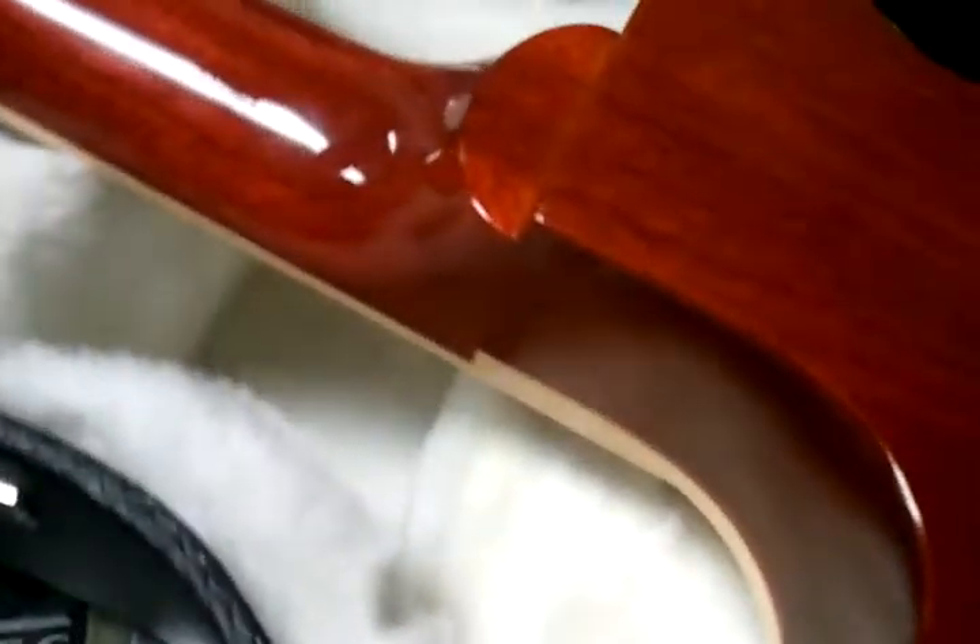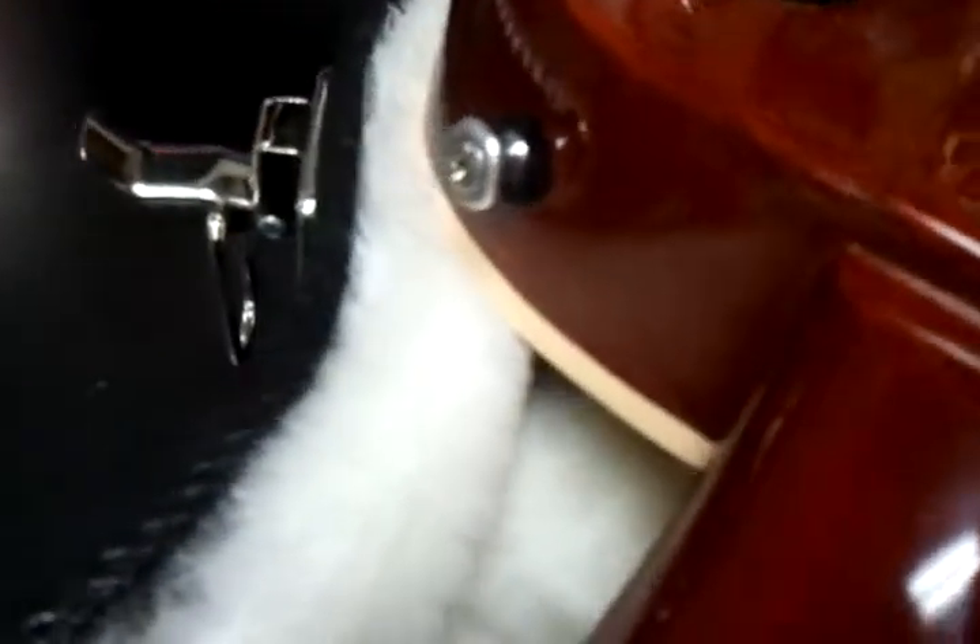This guitar was definitely not played. You got the neck joint — no cracks, nothing bad starting. Up and down the neck, no little dings. Everything looks great.